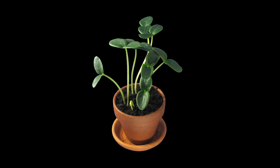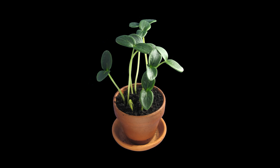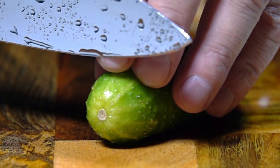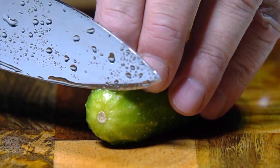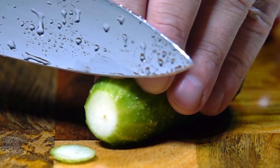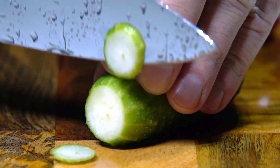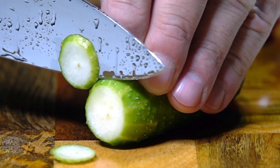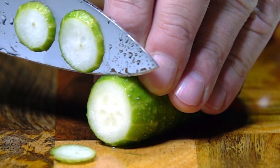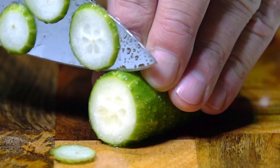9. Harvesting. Cucumbers are typically ready for harvest when they reach the desired size, color, and texture. Harvesting time varies depending on the cucumber variety. For slicing cucumbers, harvest when they are 6–8 inches (15–20 cm) long, while pickling cucumbers are harvested when they are around 2–4 inches (5–10 cm) long. Regular harvesting promotes continued fruit production.